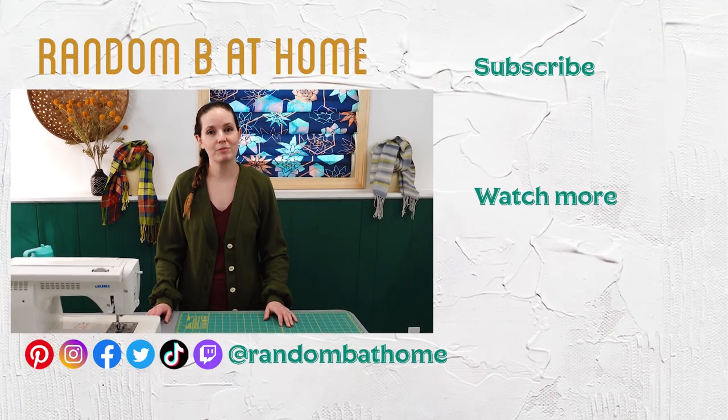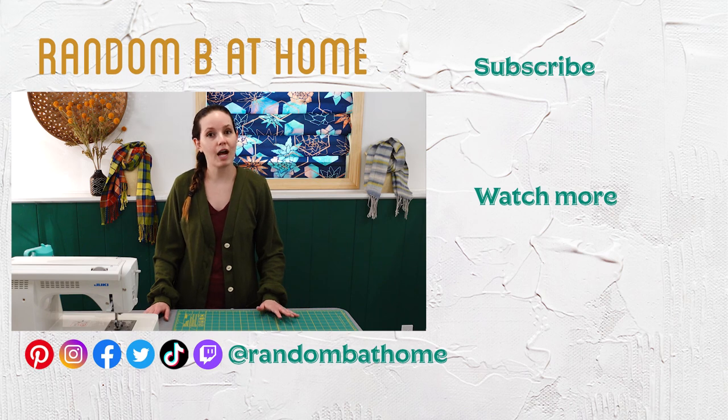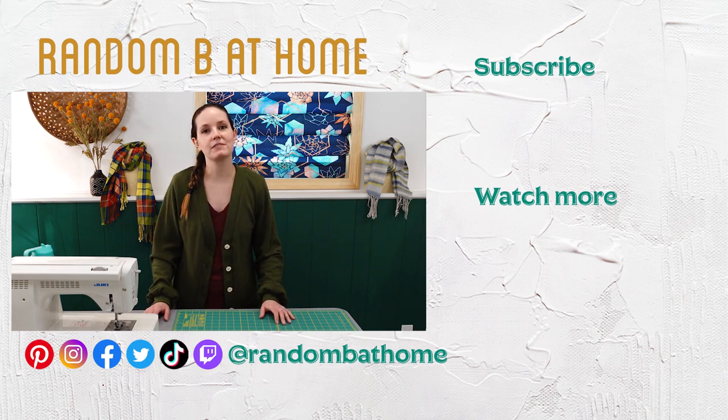I hope you enjoyed watching me sew this cardigan and are inspired to sew your own garments. If you enjoyed this video, please subscribe and ring the bell to be notified when my next video is released.